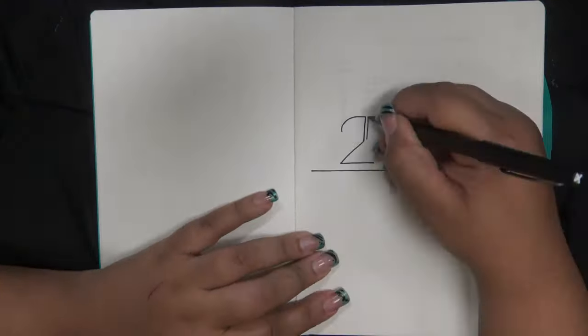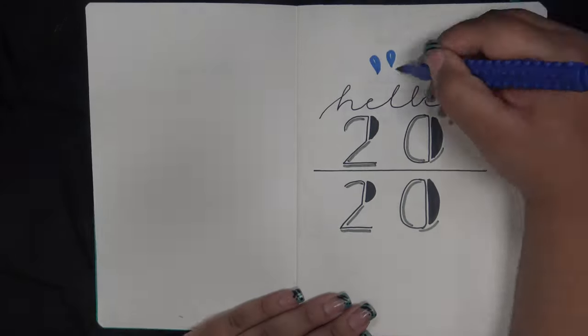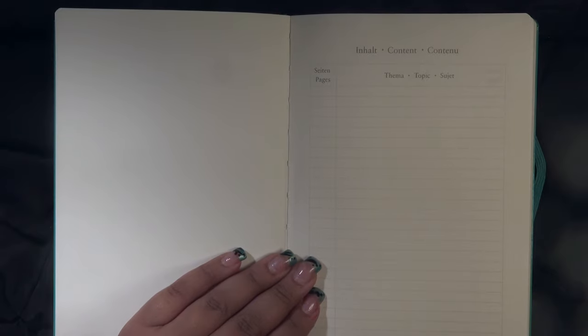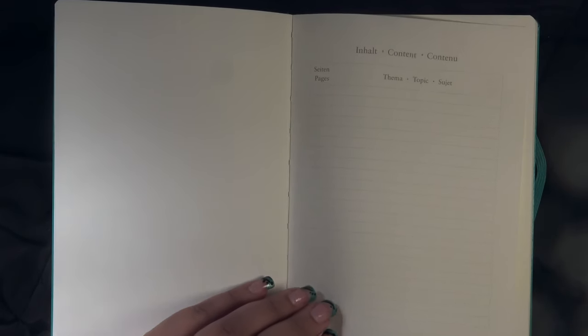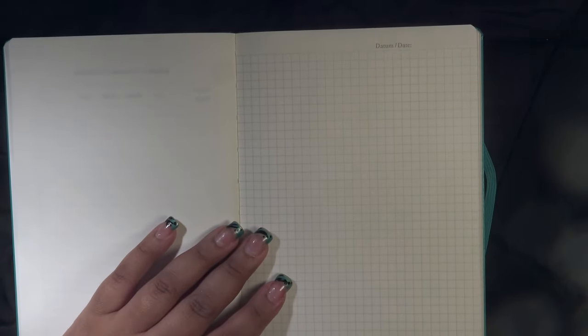First up is the 2020 cover page — hello new year! After that there are index pages, which I'm not sure I liked. I like drawing my own index because I could split it out however I wanted, but these aren't grid pages, so there are only as many lines and sections as they printed. I'm sure I'll make do though — there are quite a few sections, just a little bit less flexible.